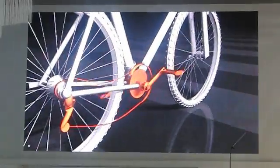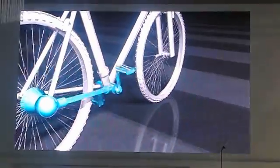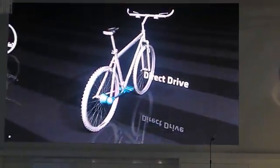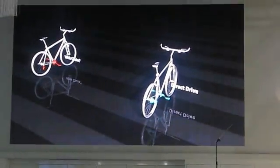Imagine if bicycle chains were a thing of the past, reducing the inconvenience, complication, higher energy consumption and noise. Instead, we removed the chain and turned the wheel directly. This is how LG Inverter Direct Drive was born.